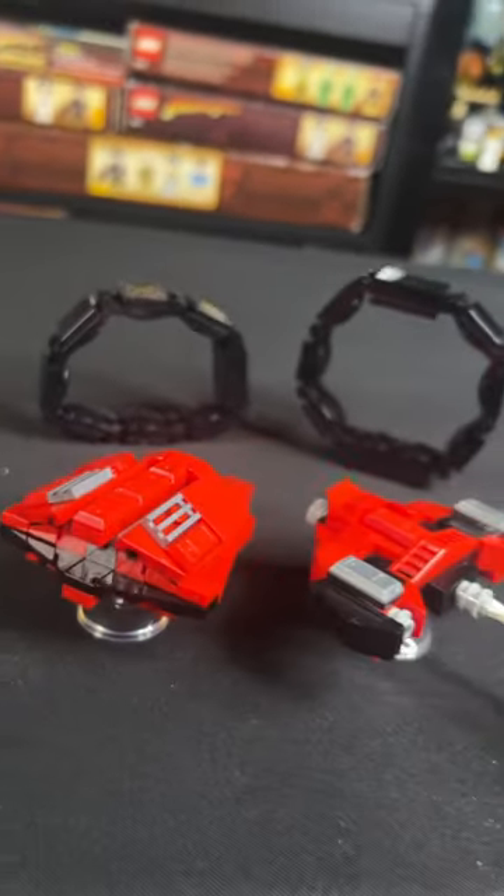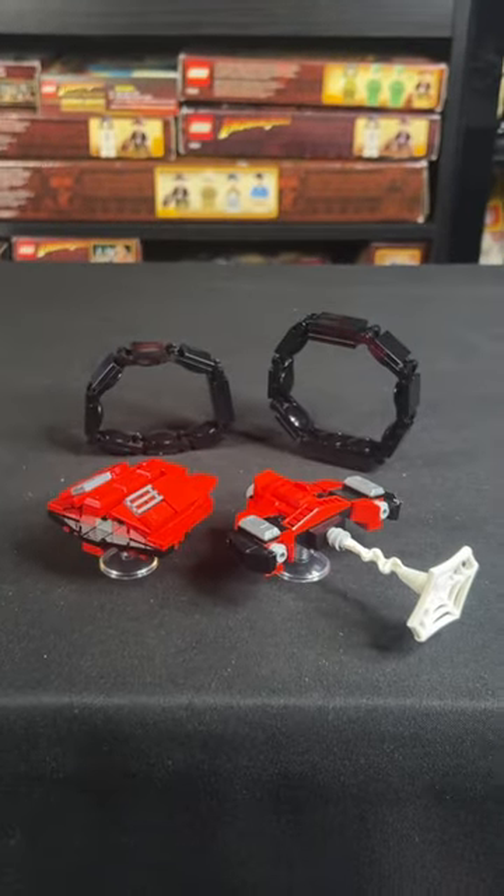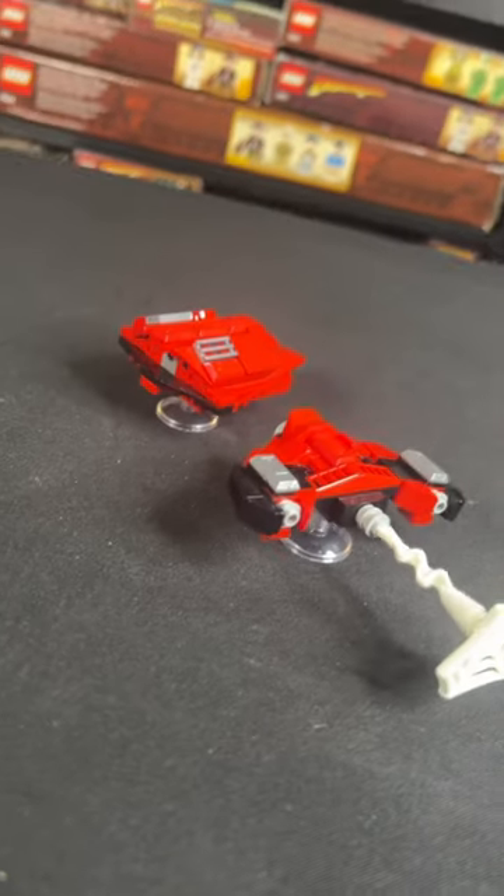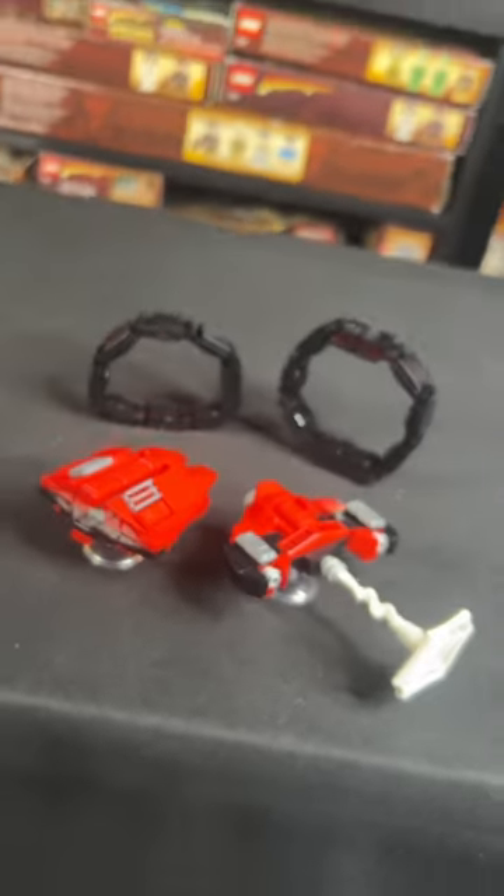You can actually take the wrist part off and just display them on some hovering LEGO pieces, so no matter how you want to build, display, or play with these, they're great models and I really can't recommend them enough.